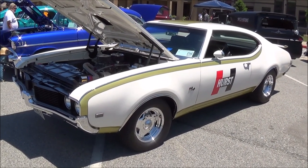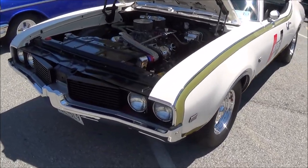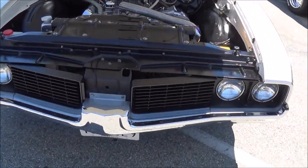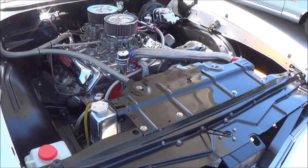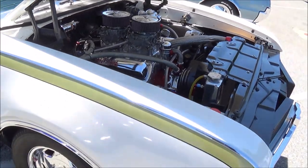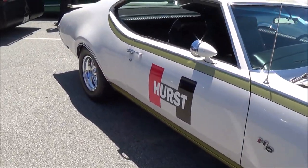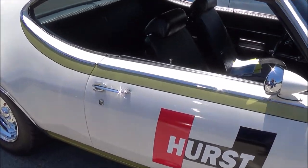It does have all the bells and whistles that a Hurst Olds would have. It has a 455 Oldsmobile engine, HO emblems on the side, and Hurst emblems.